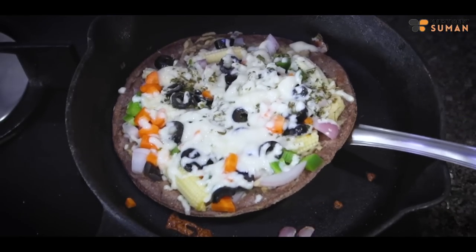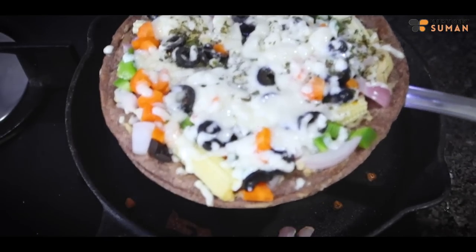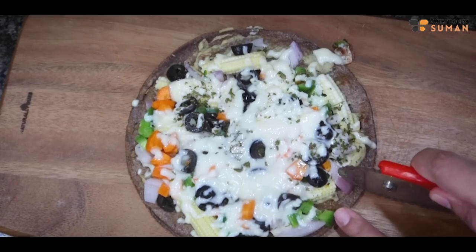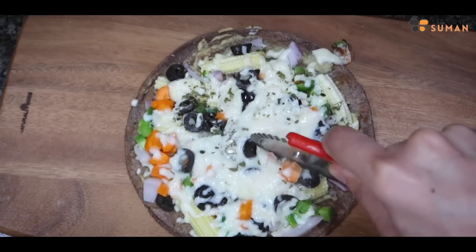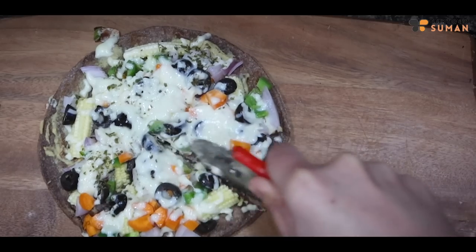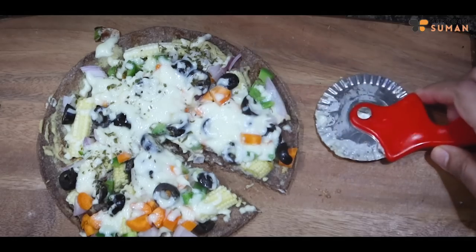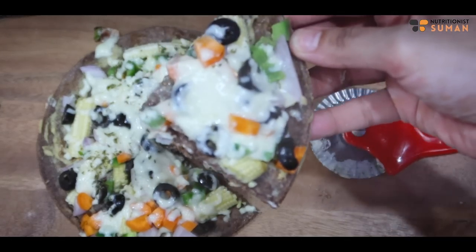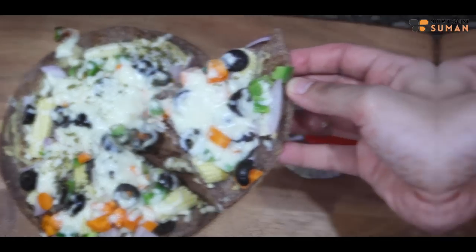And it's ready! Welcome back — so this is our weight loss pizza. You will take it in your morning breakfast or lunch.